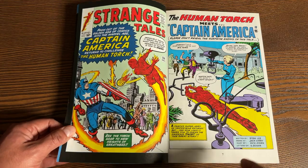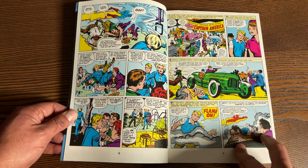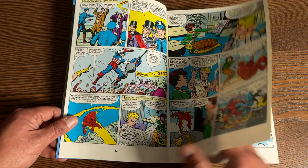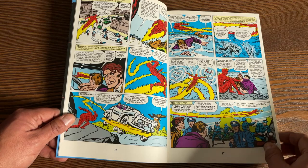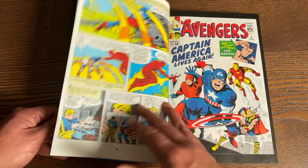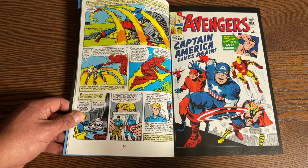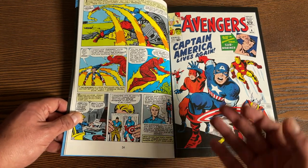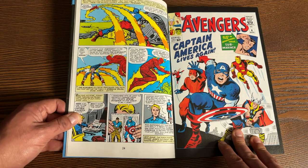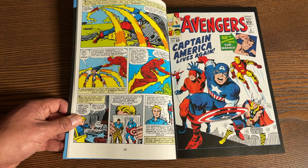Kicking it off with Strange Tales number 114 — this has the fake Captain America, where Johnny Storm is facing his arch nemesis and it turns out that Captain America is not the real Captain America. Johnny Storm is thinking this can't be the real Cap. What Marvel was doing here is really cool — at the end, Johnny Storm is reminiscing about how great Steve Rogers was and how much he misses him. And at the very end it says, 'You guessed it, this story was really just a test to see if you would like Captain America to return. As usual, your letters will give us the answer.' That's just really cool — connecting with your audience like that. And of course, Captain America did come back.